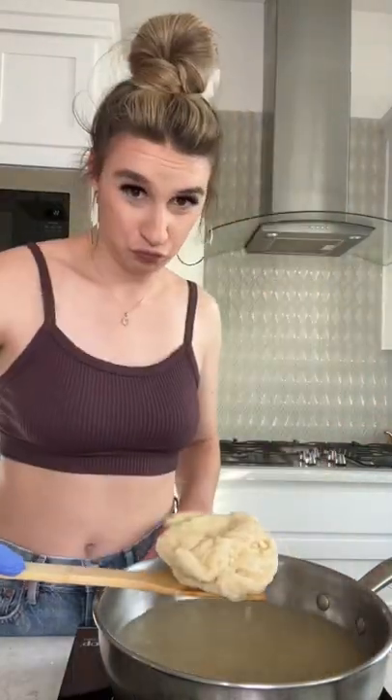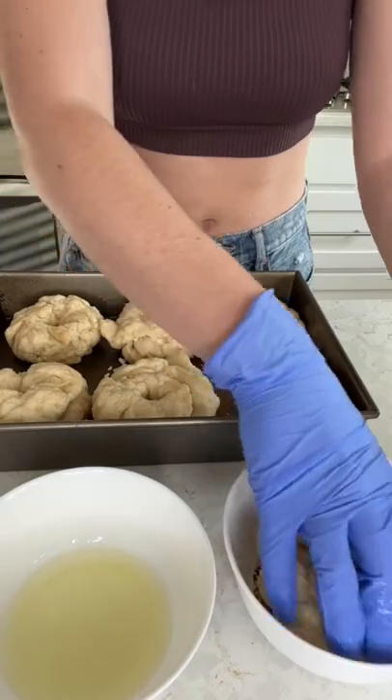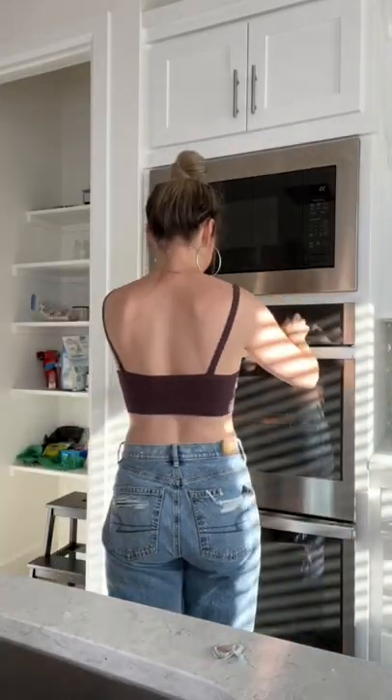I really don't know why they came out looking like this, but I digress. I dipped my bagels in egg white and then everything bagel seasoning, and then I stuck them in the oven at 425 degrees for 25 minutes.